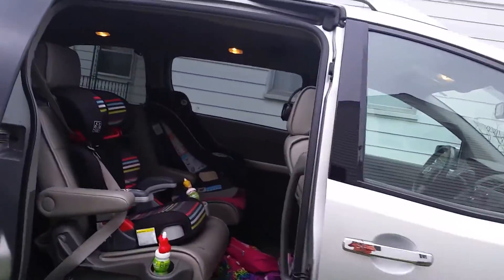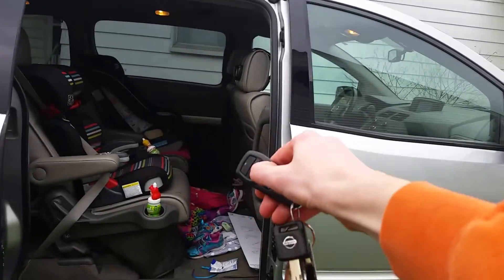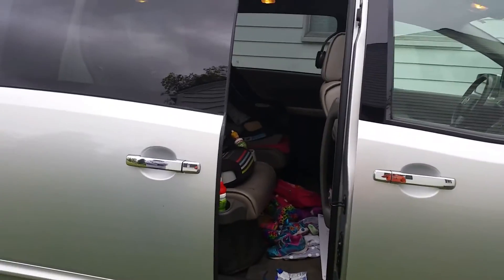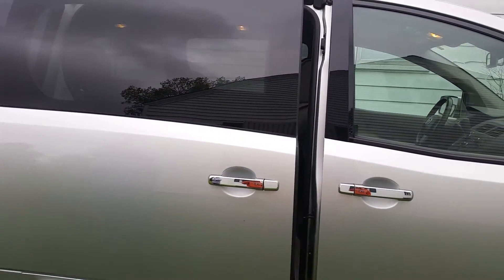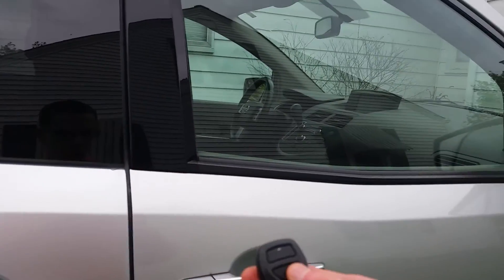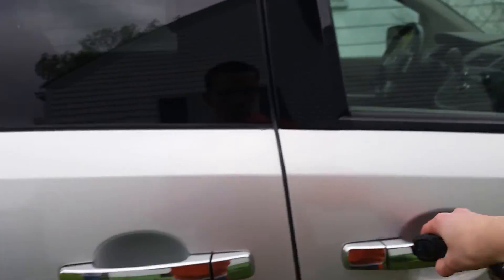It's got the wireless headphones and the DVD player — that's pretty cool. So you can listen to the radio and the kids can watch the DVD player without us having to listen to it. Pretty cool.